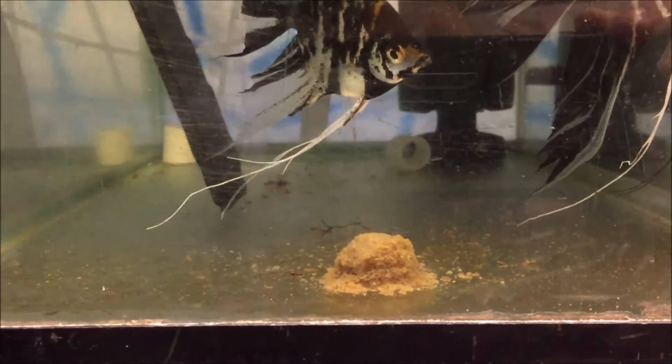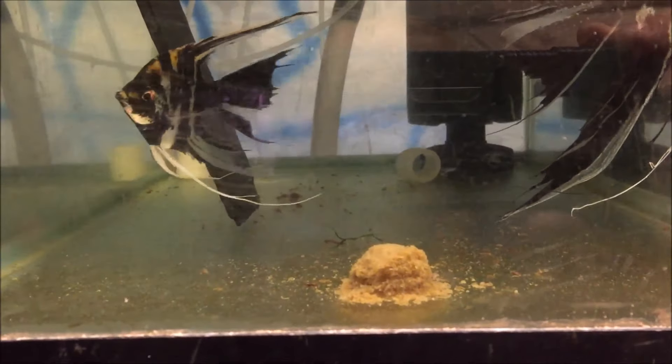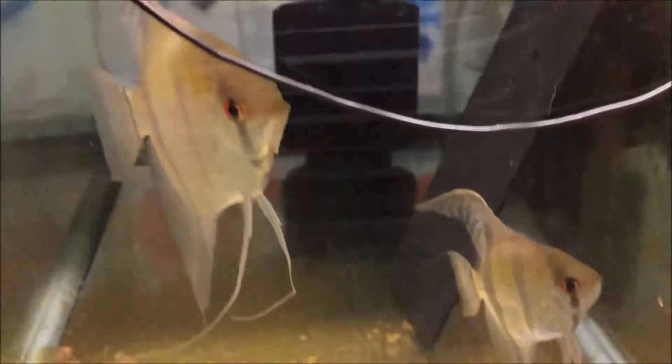So you're looking at some marble angels. I put some Repashy — the community one — in the tank yesterday. In every tank the live bearers gobbled it up. The angels not so much. There's that angel tank, there's this angel tank, there's this angel tank and this angel tank. I'm gonna go with: angels didn't like it.